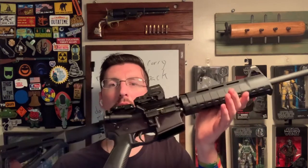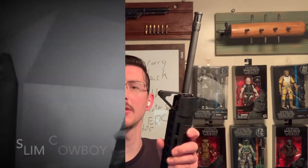Hey all, so this is my one and only AR-15 and frankly I think it's kind of boring, but I have an idea to change that and I want your thoughts on it.